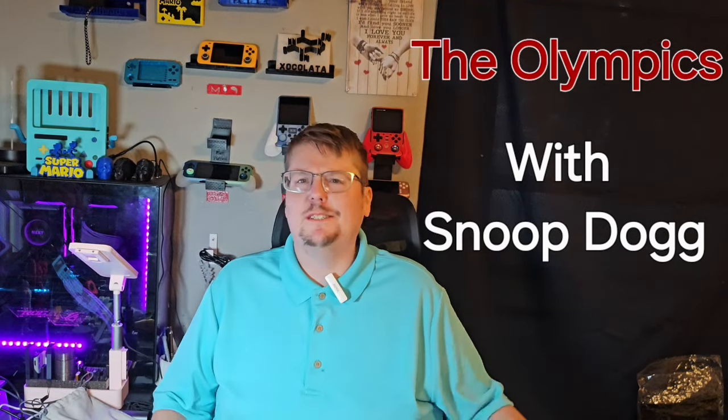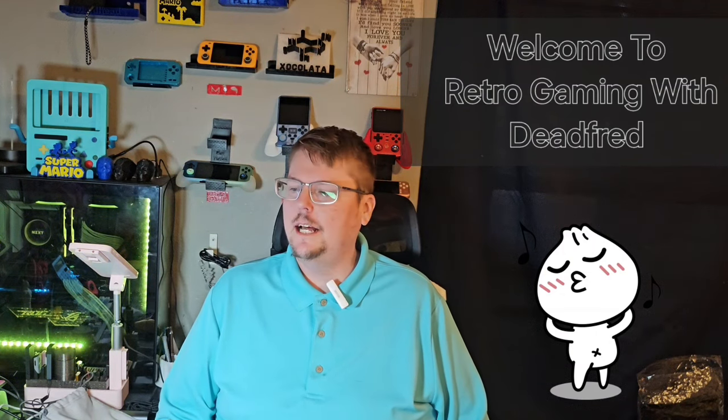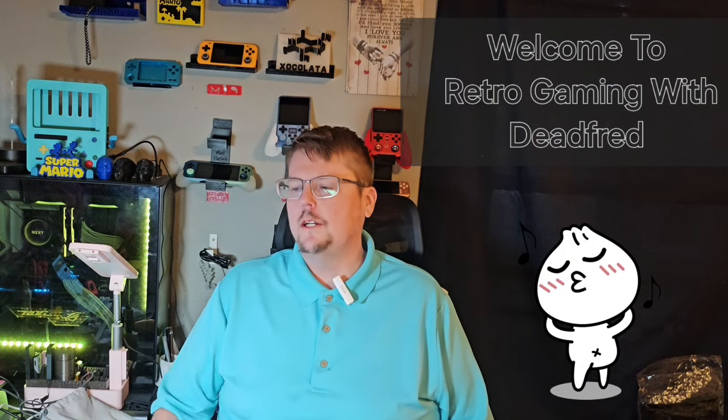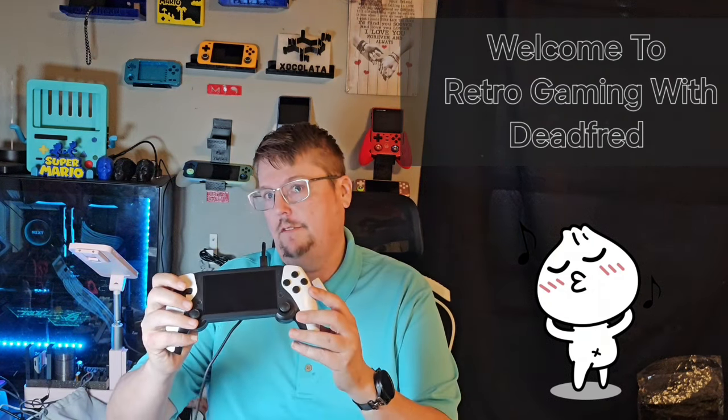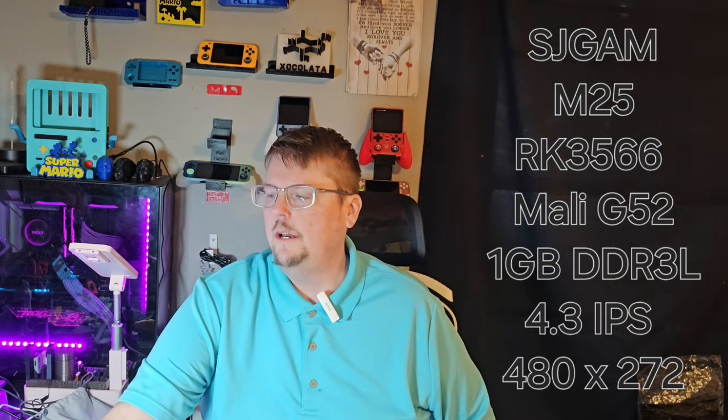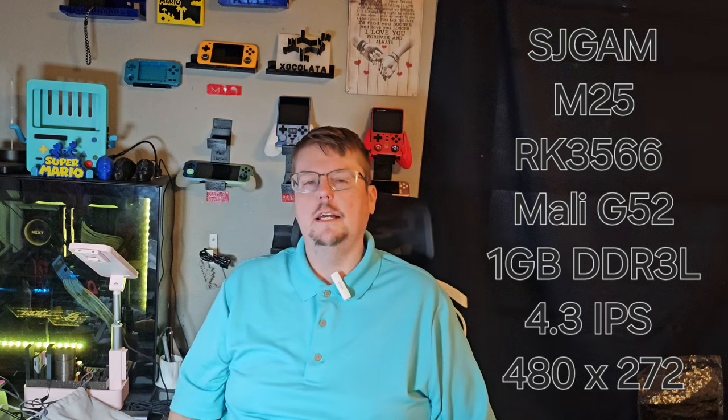Welcome back to the channel, or welcome for the first time, new deadheads! Today we're going to do an unboxing and first impressions video of the M25 from our friends over at SJ Gam. We've been reviewing quite a few other handhelds in the last couple of months — the M17, M18, M19, and now the M25. Stay tuned, and make sure you hit that subscribe button so you never miss an episode.